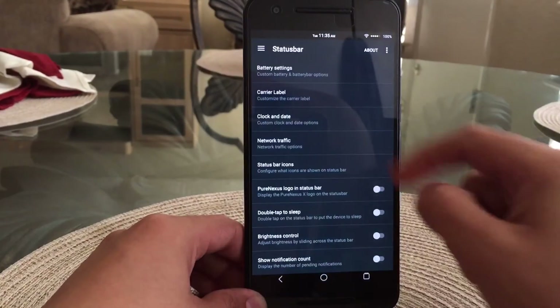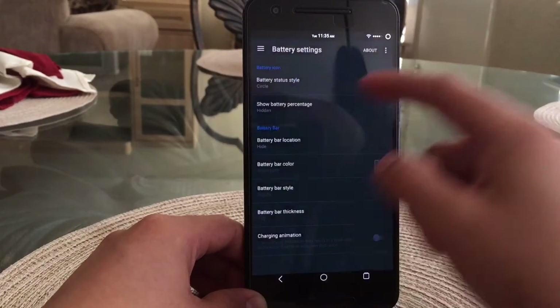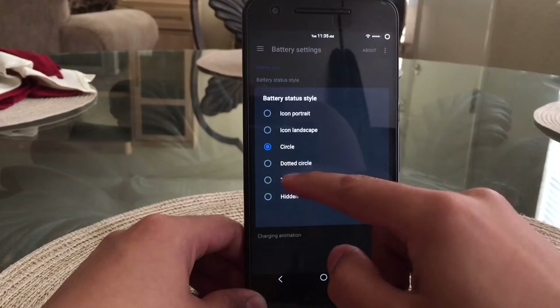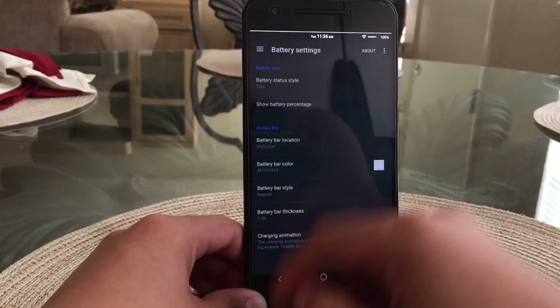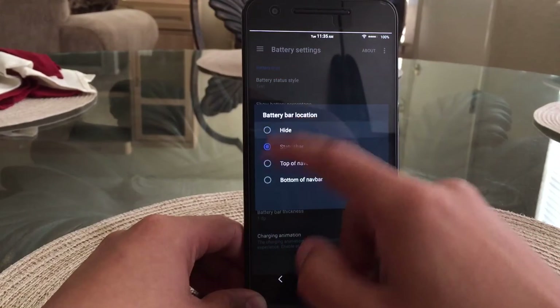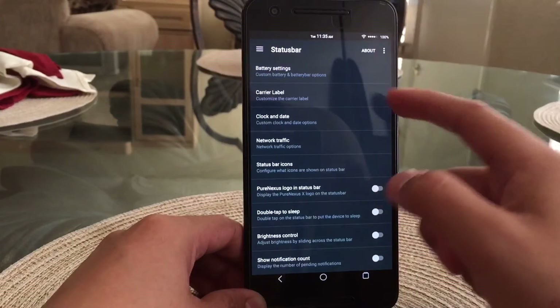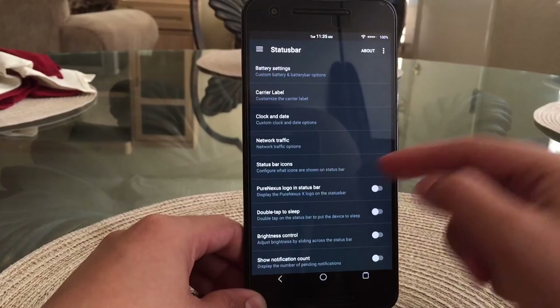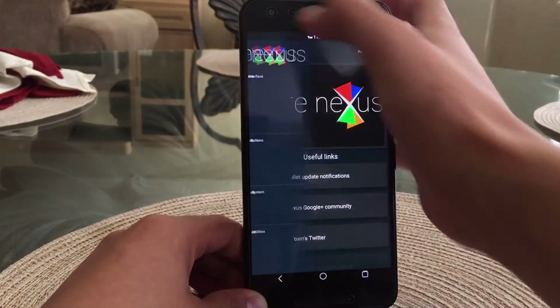The next category is the status bar, where you can change basically everything including battery settings. I changed the battery icon to a circle, but I prefer leaving it as a percentage to see how much I have left. You can even add a battery bar — I put it on the top but I'll disable it since I don't really like it. You're also able to change the carrier label, clock, date, and network traffic.